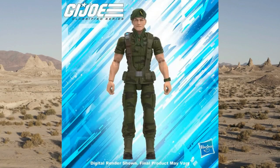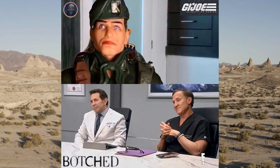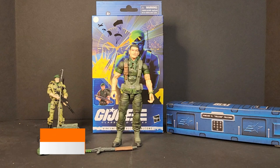Falcon. As you know, Falcon was revealed to the world as a digital render, as they all are, and looking quite decent. Then the first in-hand images came around and, yikes, some of them were terrible. As you can see in these pics, it's very dark red lips. I did, however, check out Bee's Battlegrounds on YouTube. His one has lighter lips, but they've printed two sets of eyes on there, so check it out.